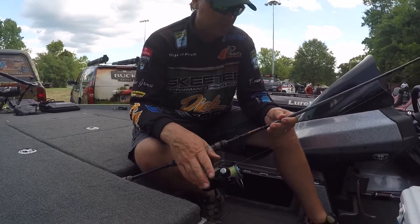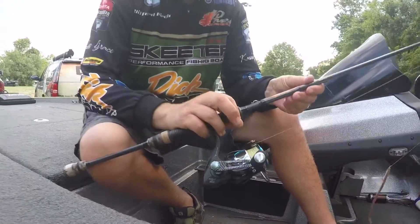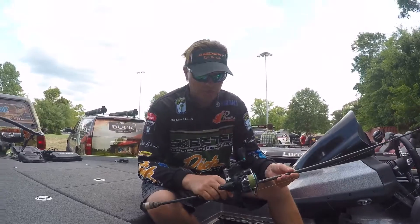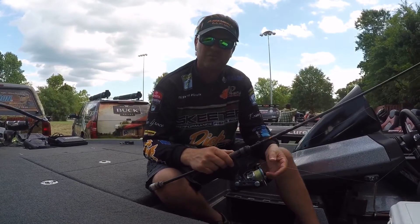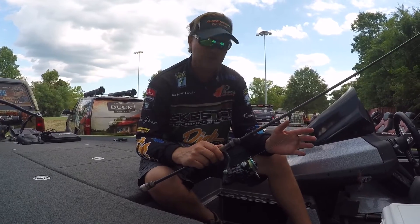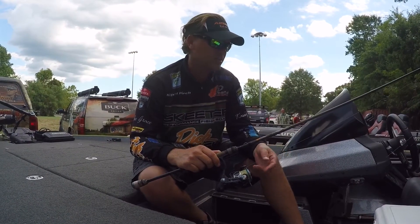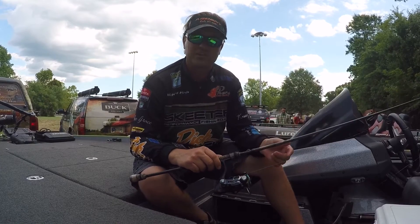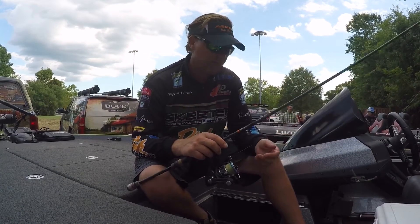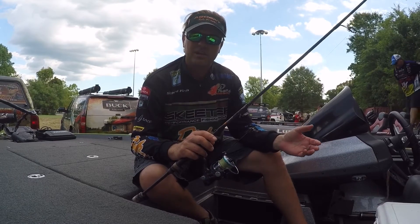The Bolt spinning reel was the one I used — just a nice lightweight spinning reel, I think this one was the 3000. It's a good fit for using a little light braid. A lot of times I'll drop shot with fluorocarbon, but this week I was using braid with a fluorocarbon leader just because there was a lot more trash in the water.